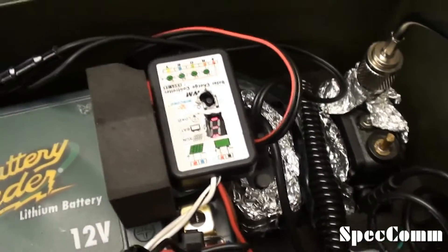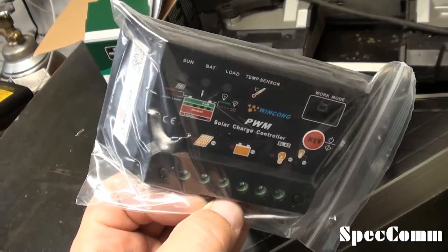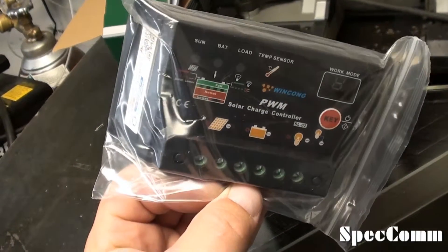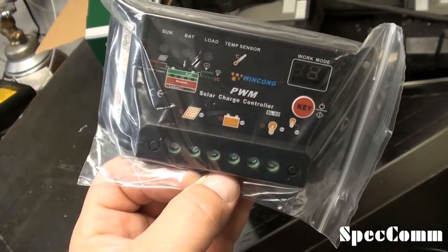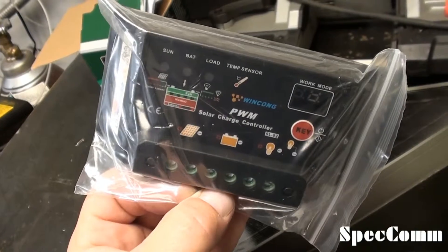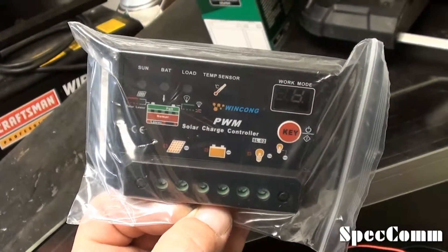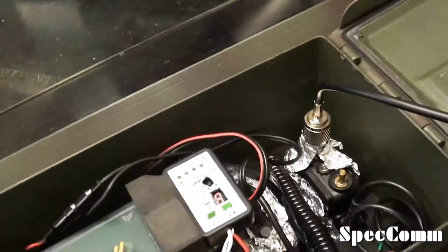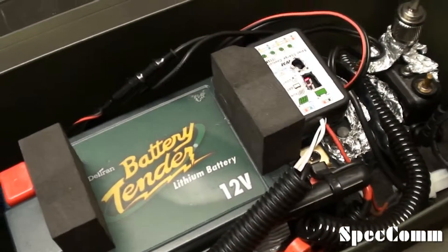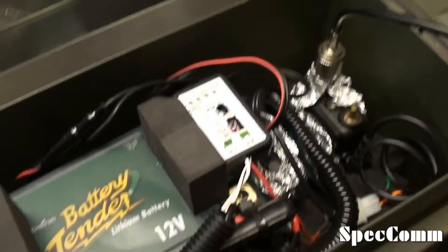So I'm changing the charge controller out. I just got this 10 amp charge controller — same company, but it's a 10 amp and it also supports the lithium-ion phosphate battery, so I'm going to go ahead and install that and give it a try. Just wanted to give everybody an update in case you're building one yourself — I'll change the description and put some annotations in the original video to point that out. If you've already bought a 3 amp charge controller and built one of these, I'm sorry. I'll take a little video after I get it put in there.